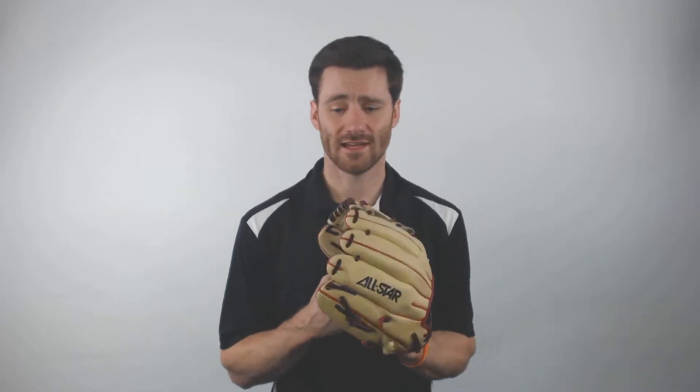Break-ins can be tough sometimes, but in my opinion, it's usually worth it. Once you get the glove exactly how you like, it stays that way for a really long time.